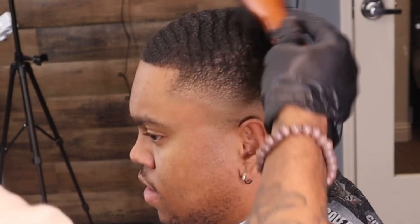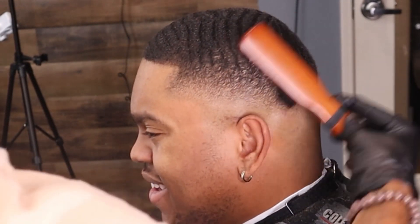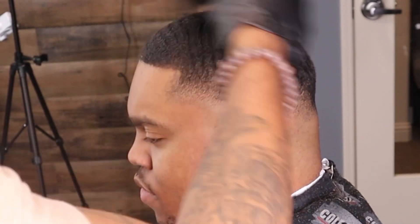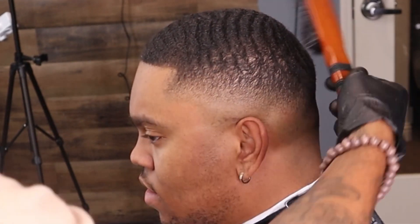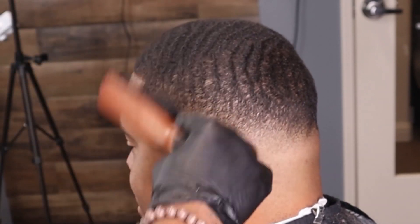As you see, I just sprayed water on this hair — you'll see me do this in all my videos because it's gonna lay the hair down. Look how the waves are popping! See how it changed? The hair is laid down now.